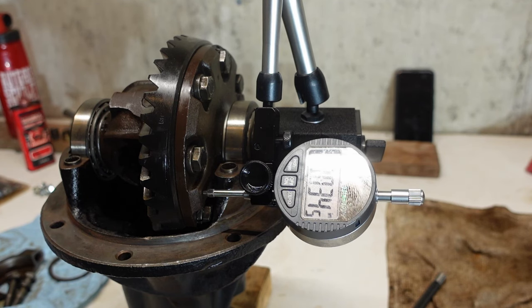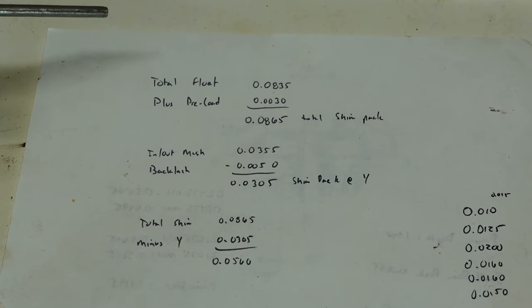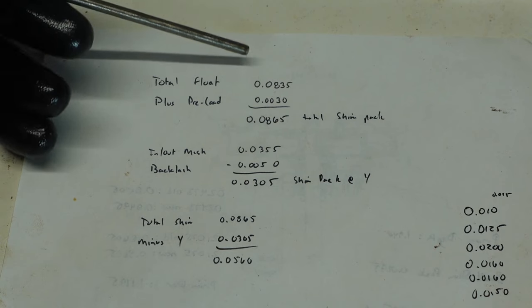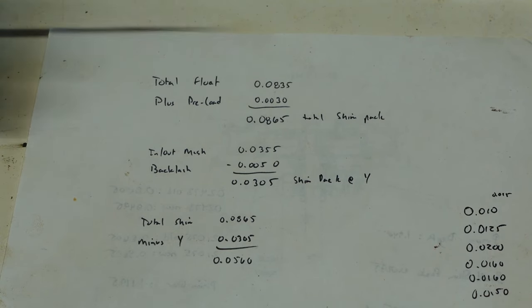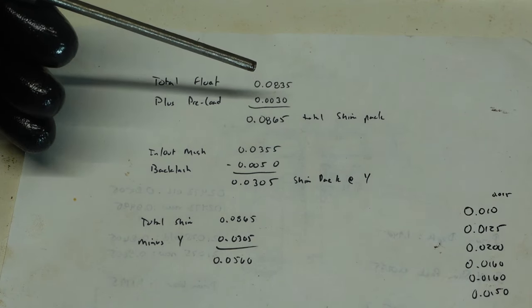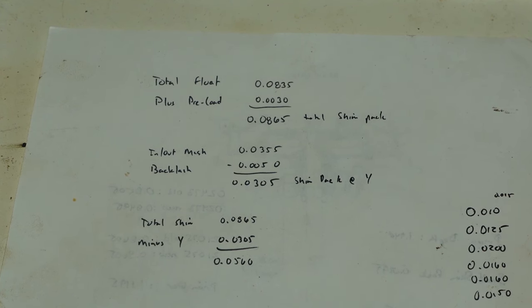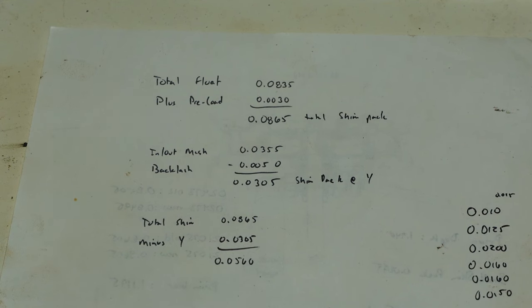We'll write that number down — that number is referred to as the B dimension. The other one was the A dimension. We're going to do some math from the workshop manual. I've got a total float of 83 and a half thousandths. It gives a preload of three thousandths. You add those two together: 0.0865, or 86 and a half thousandths. That's my total shim pack thickness that I need. Measuring all the shims I have, I've got about 90 thousandths, so I should be able to get there.